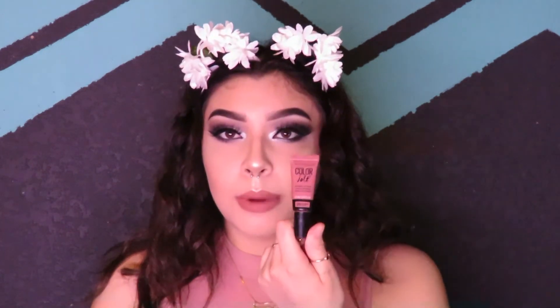For the lips, I'm taking this Milani lip liner in shade 04 and filling in my entire lips. If you're comfortable leaving it with just the lip liner, that's totally okay — it'll last a while. But I'm going over it with the Maybelline Color Jolt in the shade Stripped Down 05.